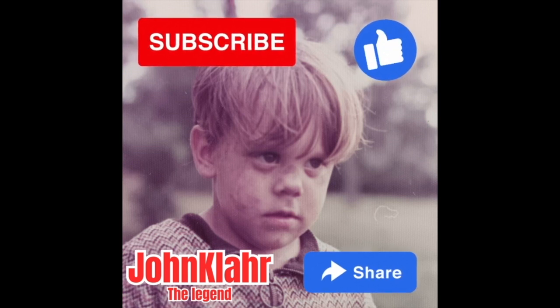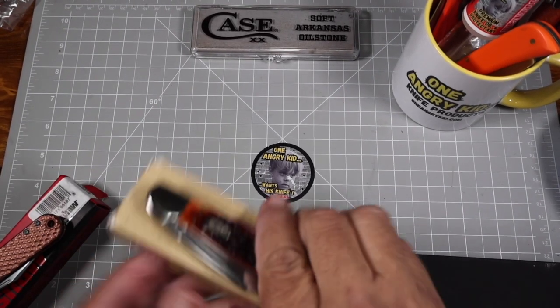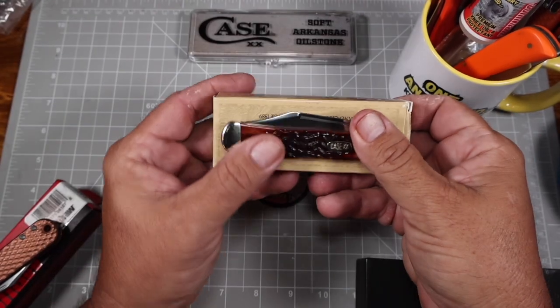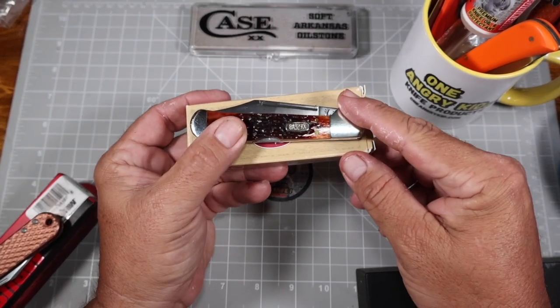If you would please take a moment to subscribe to the channel, like the video, and share with your friends — that's how you can participate in these knife giveaways. So, how are you going to win this vintage Case Copper Lock right here?